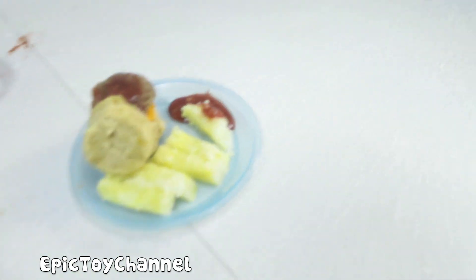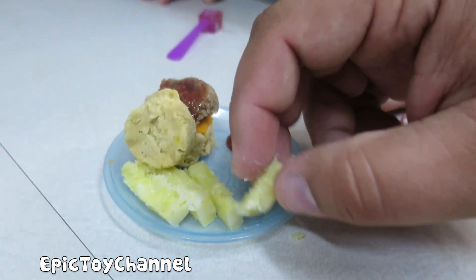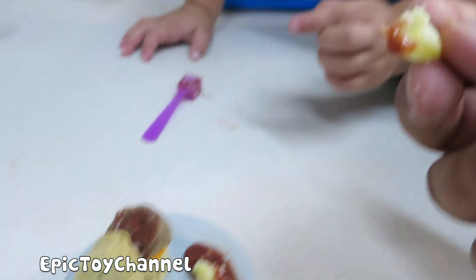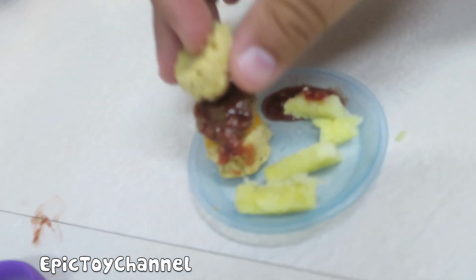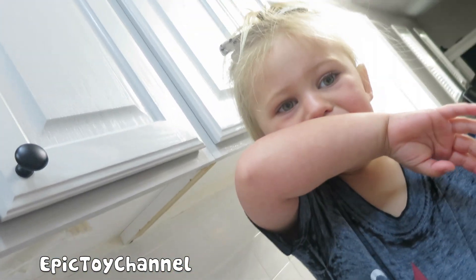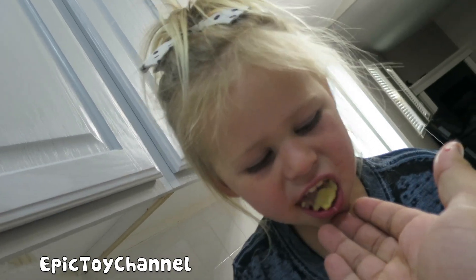So, you want to taste these fries? Yes! Let's taste them. You take the fries, Zoe — dip it in the pretend ketchup. It kind of tastes like fries. You like that? No. Okay, now we're going to try — no! Oh, Zoe doesn't like it.